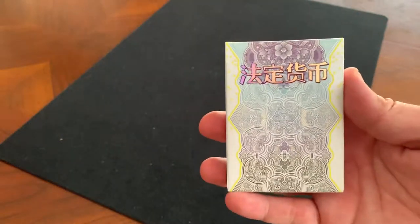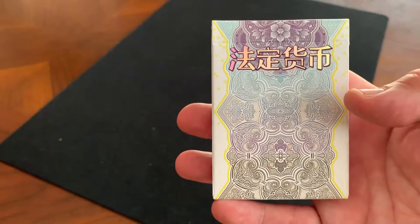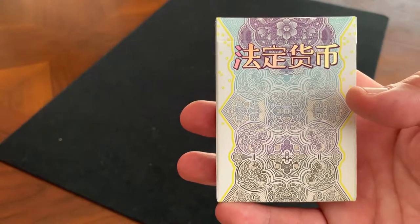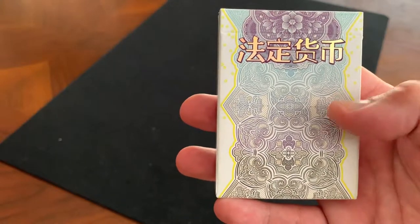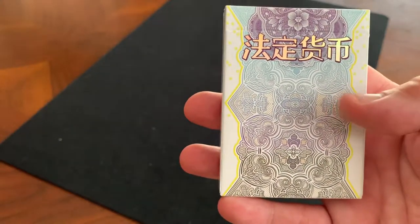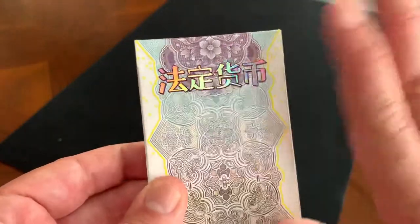Hey there, I am back with another deck review. Today we're going to be looking at the Legal Tender Series, a Chinese edition from King's Wild Project. This is based on the artwork of genius card designer Jackson Robinson, my absolute favorite card designer in this entire business.